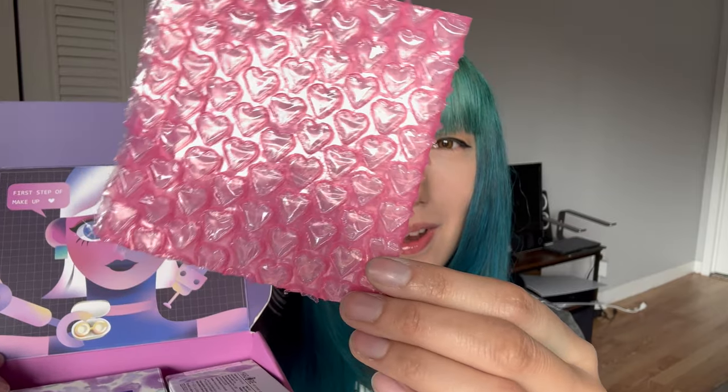They've also got bubble wrap — isn't that adorable? It's all heart shaped. I've never seen bubble wrap like that. The lenses come in these little boxes and there are also cases provided with the tools in them. I like that they're clear because you can tell which color is in the container.